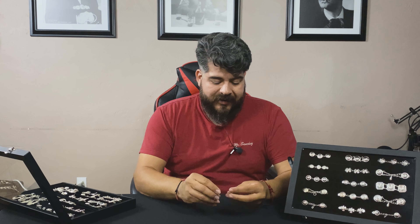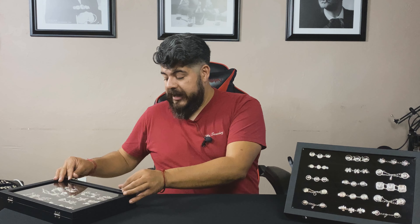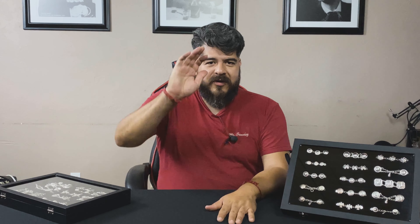I've seen some charros with botonaduras that are nightmarishly bad — they're rusted, black, tarnished. So we've got to take care of our stuff and make sure we take very good care of how we portray ourselves with our traje de charro or traje de mariachi. So without further ado, don't forget to click like, subscribe, the notification bell, and muchísimas gracias por ver nuestros videos, compañeros y amigos. Nos vemos muy pronto. Have a good one.